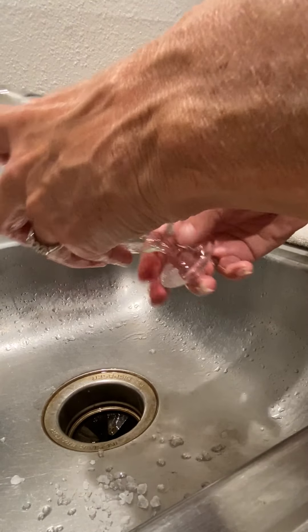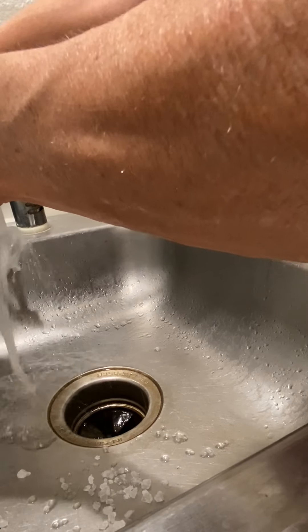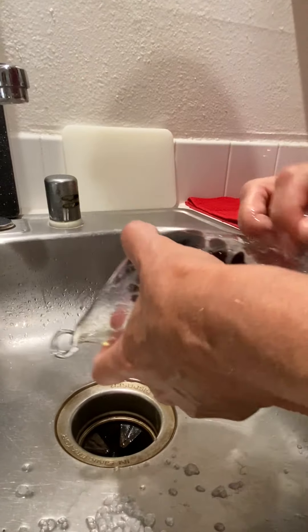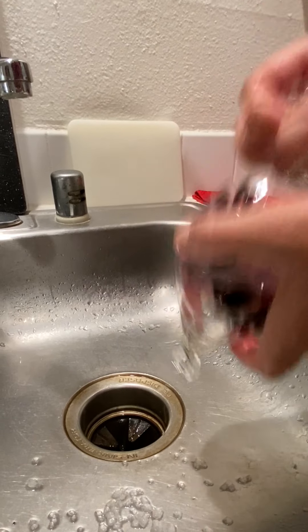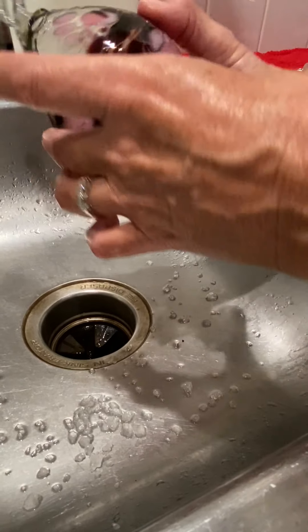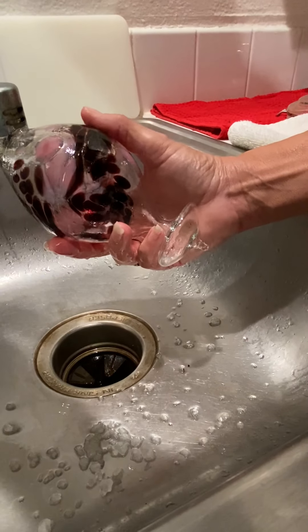Some of the chunks are a little bit bigger and take an extra second, but I can see them moving around in there. There goes the rock salt. There goes the bacteria — down the drain.